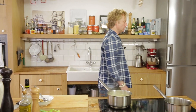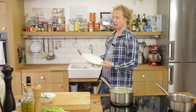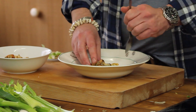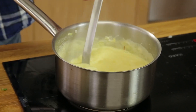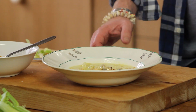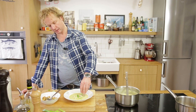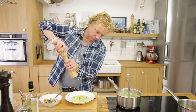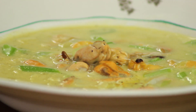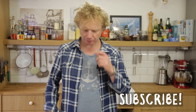Now it's time to serve the soup. I have a soup plate right here. I'm going to add one tablespoon of mussels and pour this soup over it. Add a bit of spring onion, just a tiny bit of pepper. A beautiful mussel soup — it fills you up, warms you up. It's perfect for the cold days. Thank you for watching, guys.